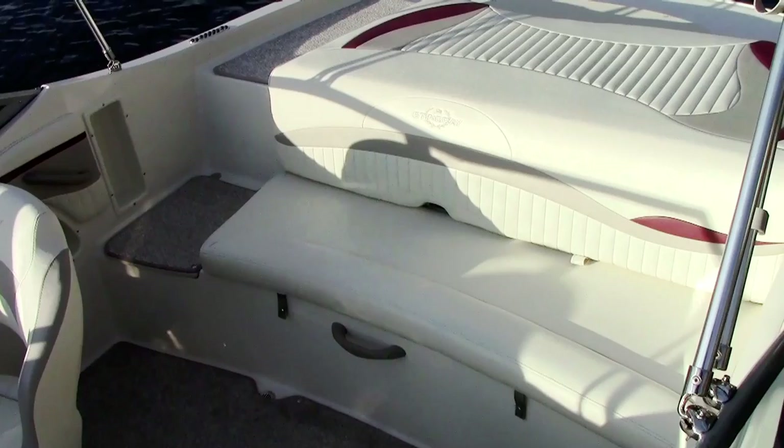Everything just flows on this back end. Like all of our sport deck series boats, we've done a lot to make the styling and use all the features we can to tie everything together. I like the fact you don't have to walk over your beautiful upholstery. The real walkthrough allows you to board the boat from the back. There's also an optional filler cushion if you want to take full advantage of the sun pad.